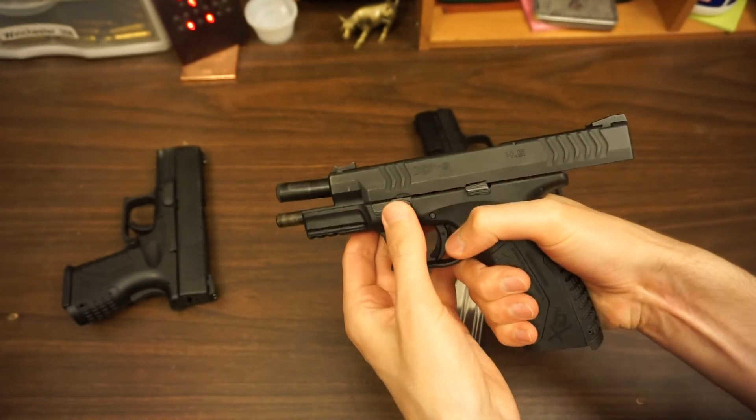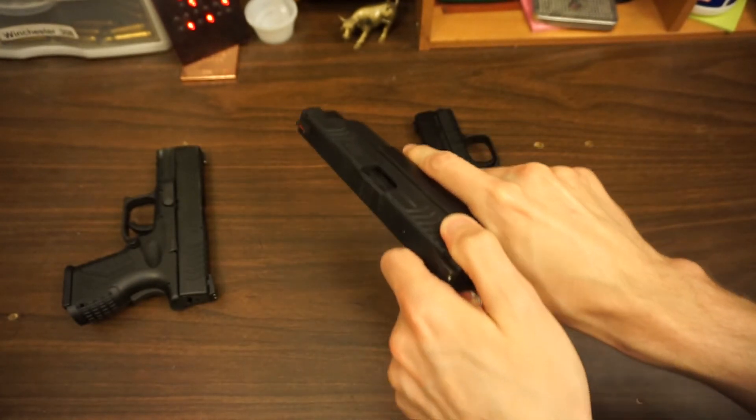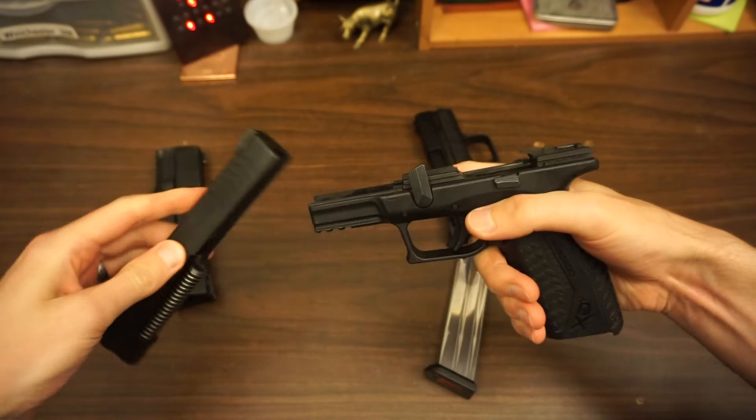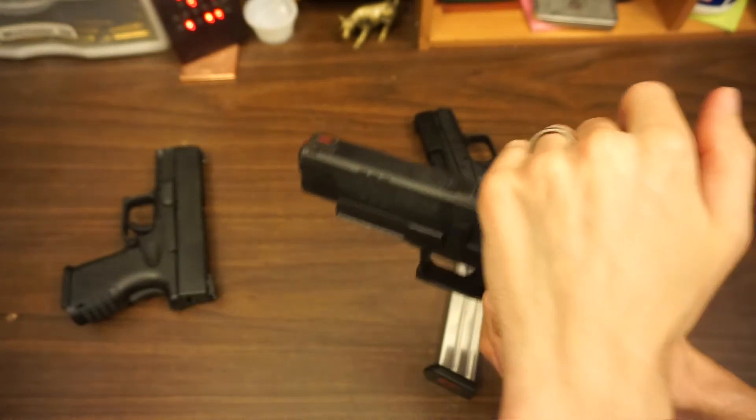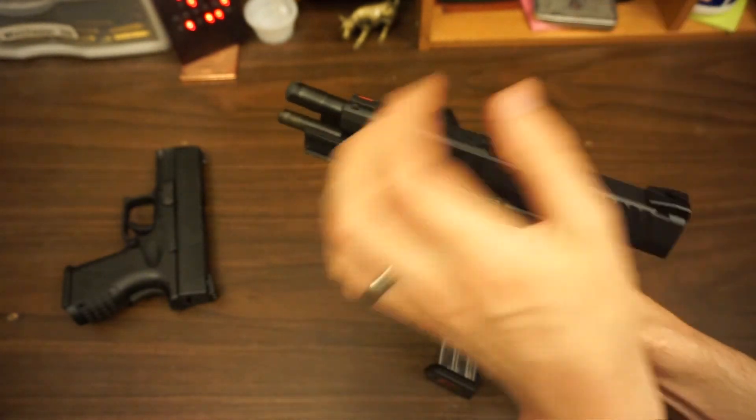You slide off the top, you clean out the barrel, maybe the feed ramps — they come polished from the factory. The mags come in at about $25 or $30, which is very good compared to the German guns or some of the FNs that cost a fortune.